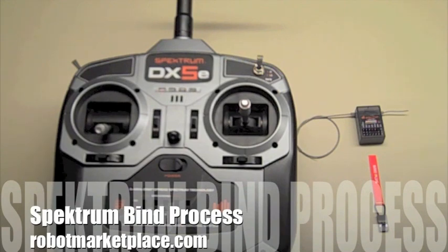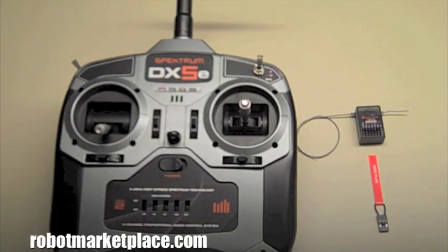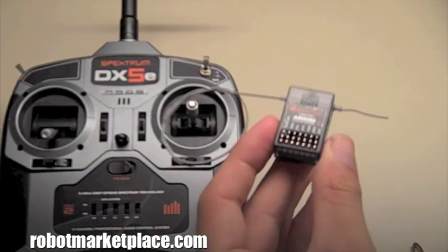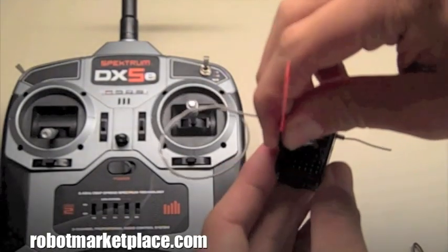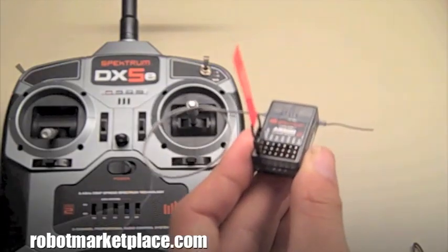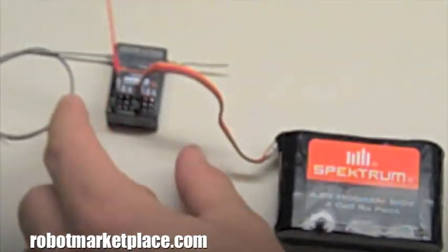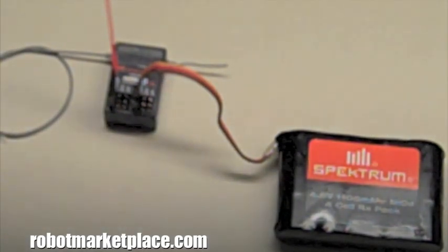This is a demonstration of the bind process with a Spectrum DX5E and an AR500 receiver. Binding is an easy two-step process. Simply attach the bind plug in the battery channel of the receiver and power it up. The LED inside will start to blink, letting you know that it's in bind mode.